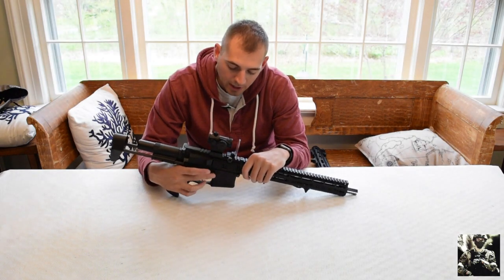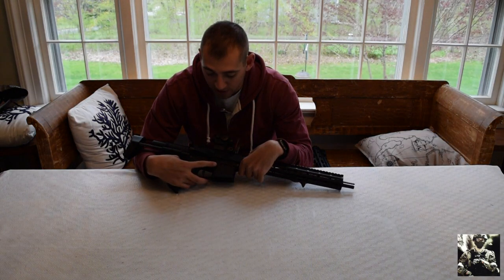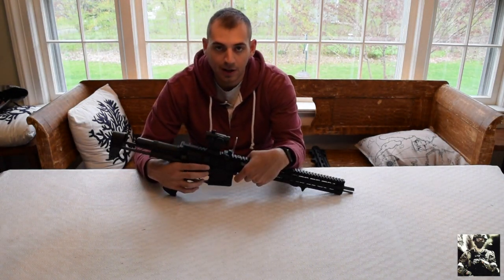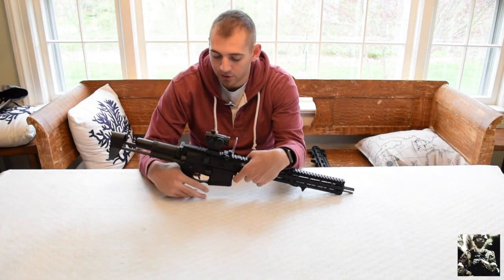Moving on, you have a huge mag release button, which is really nice — no fumbling around for a small flush button. It's right there and the mag falls right out.